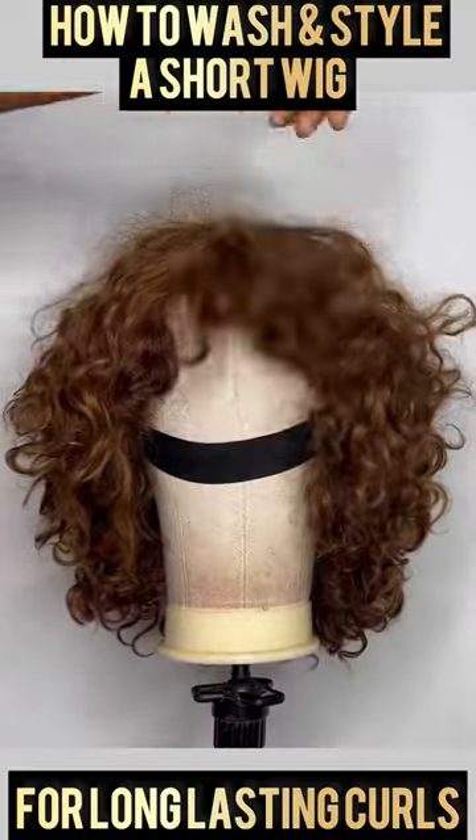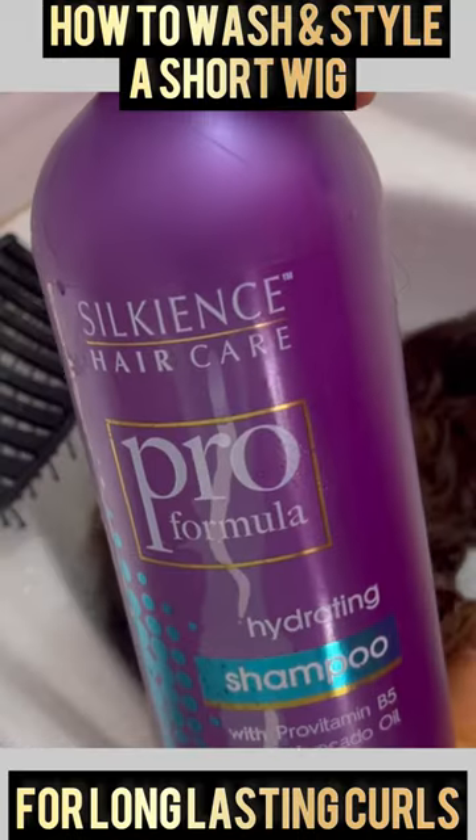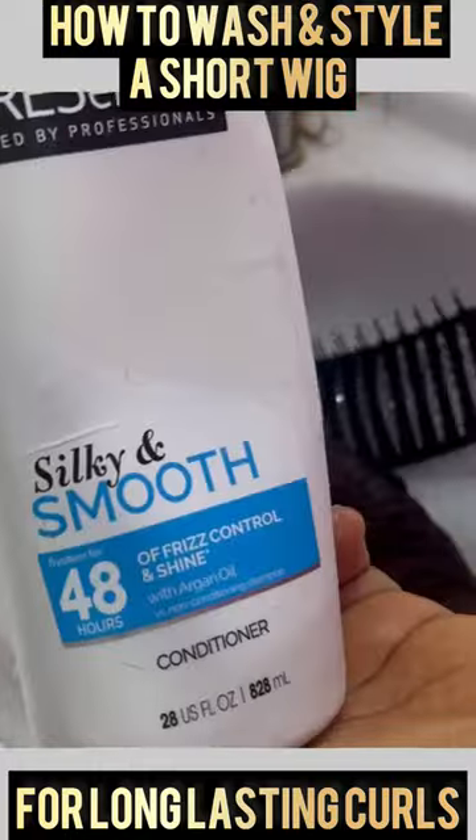How to wash and style a short wig for long-lasting curls. First, detangle the hair. Then it's time to wash it — I'm using a hydrating shampoo to wash the hair, and I'm going to rinse it off next.